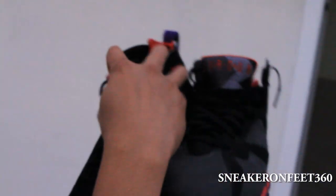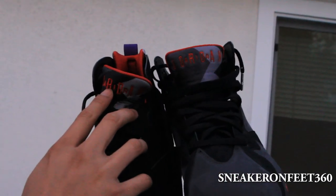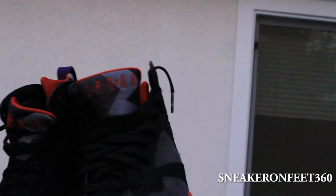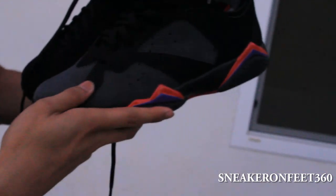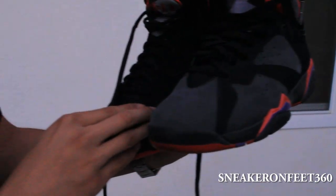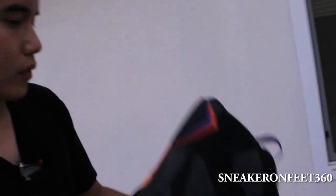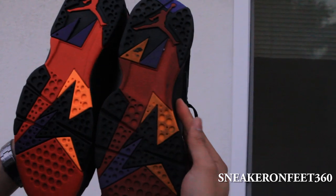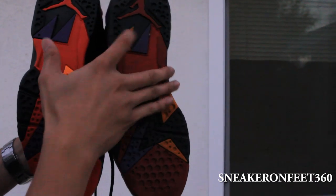Look at the tongue real quick — just a slight difference. This one has gray and black, and this one is kind of all gray, lighter color. This black part is nubuck versus this one where everything is nubuck and then this gray part is suede. Look at the bottom sole real quick — a little bit darker because it's fading. Everything is almost the same except for this part here: the orange versus purple — so they switched that out.